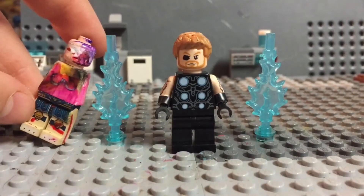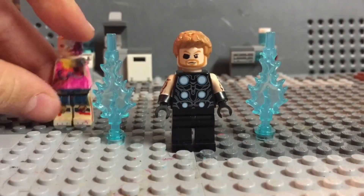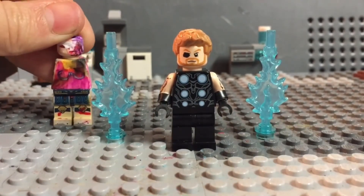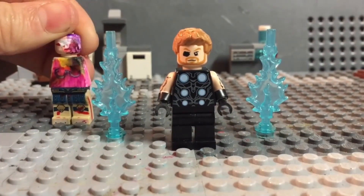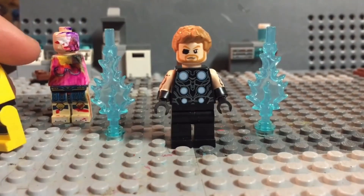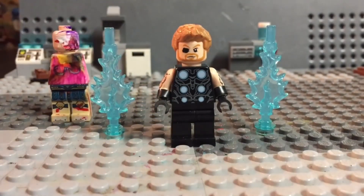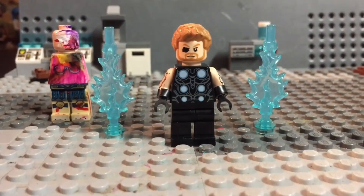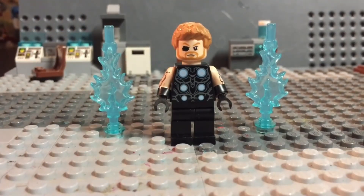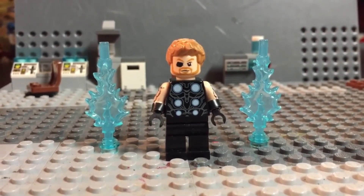Once again, the best, funniest name for this figure right here wins a shout out and a custom minifigure of their choice that I will make for them. Also, I'm totally going to make a Mysterio, which I didn't really get to — but this is what I have so far, it's just normal Lego pieces. If you guys like this video, let me know in the comments section below and just subscribe to my channel. I'll see you guys next time — peace!